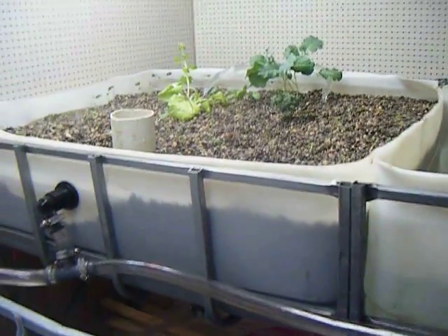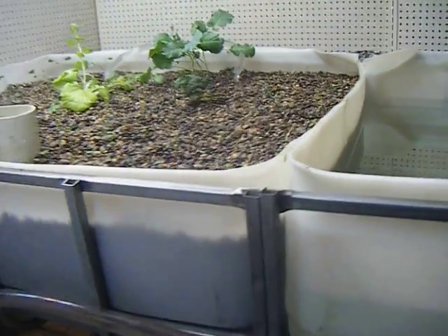We've set up the system to have two grow beds, but right now I've just filled up one and I'm running it to see how it works out. Hopefully later this week I'll start with the second one. As you can see, the same system — the upper bulkhead, the lower bulkhead — and those run down into the return tank and the fish tank.